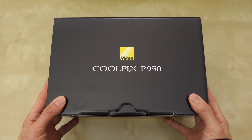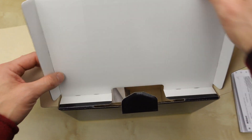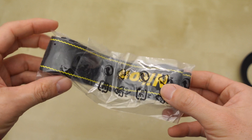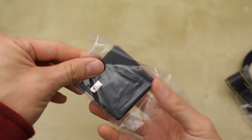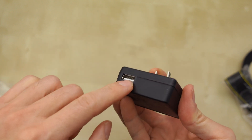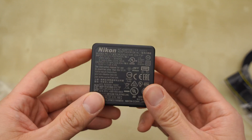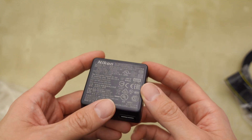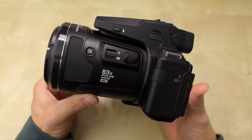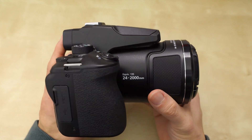Going to unbox the Nikon P950. Here's the strap it comes with, and this is to plug in the USB cable that it comes with. You plug this into your wall and that's how you charge the batteries in the camera. In this video I'm going to give you my first impressions of this camera.